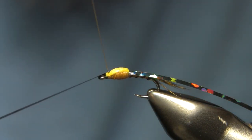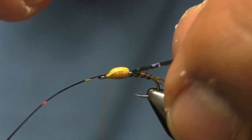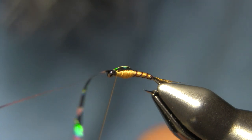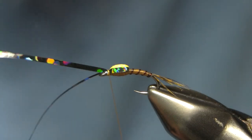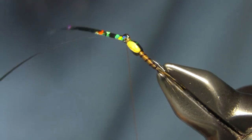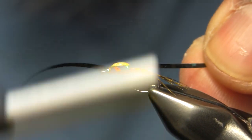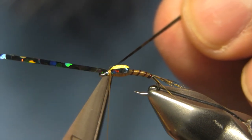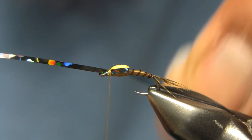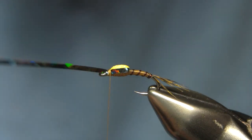With the sides I bring them up and over at an angle and add a couple of wraps — doing both sides. What I want showing is just a little bit of that yellow peeking out right up on top. I kick these back, a couple of wraps, cut them out and get them out of there.